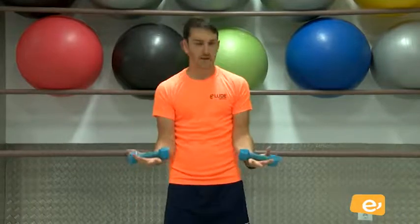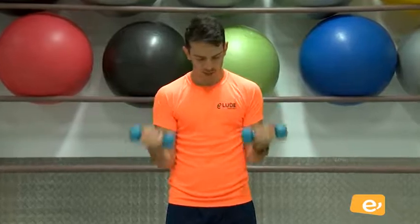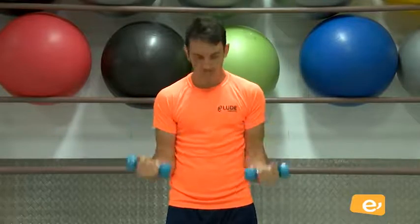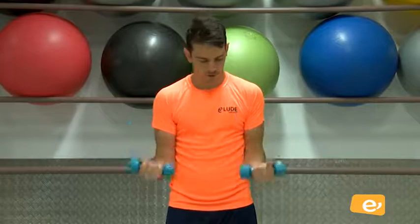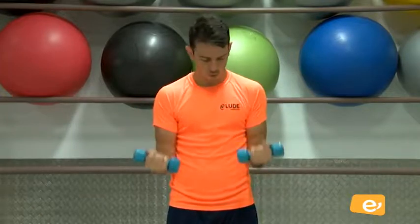Vamos a trabajar un poquito más. Última serie. Venga, vamos. Dale a cañeros. Vamos, venga. Eso es, perfecto. Vamos, venga. Cortitas, 90 grados brazos. Vamos. Cinco, cuatro, tres, dos, uno. Y ese. Muy bien.